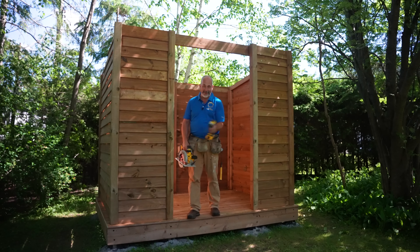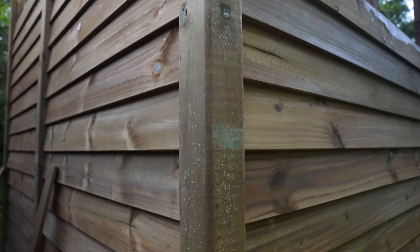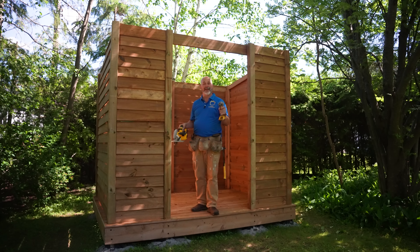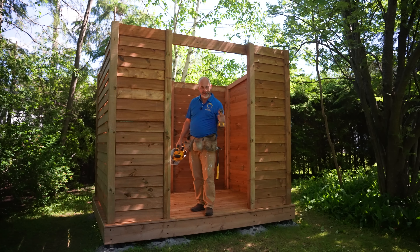Hey guys, Jeff here. Today we're building walls using fence boards to create an overlap siding look, and we're going to do this with just basic hand tools. This is a great DIY project that anybody can do alone. Let's jump into this.